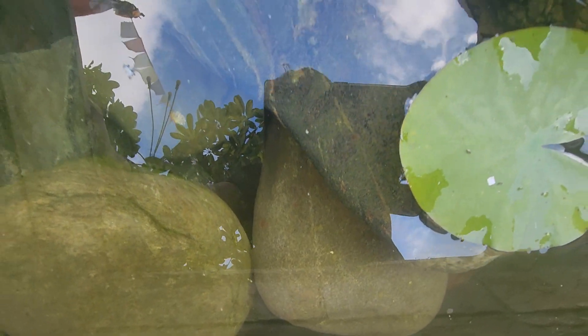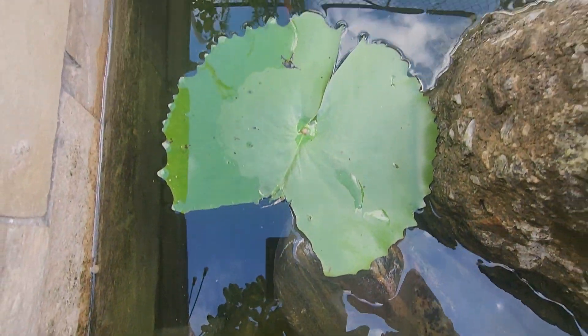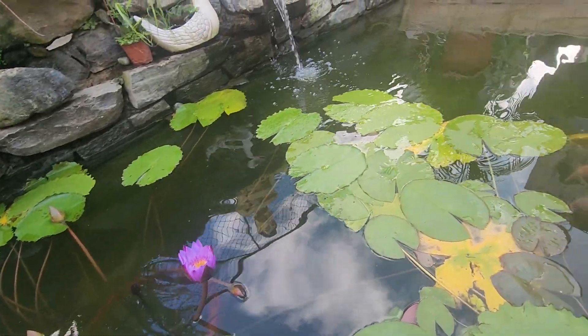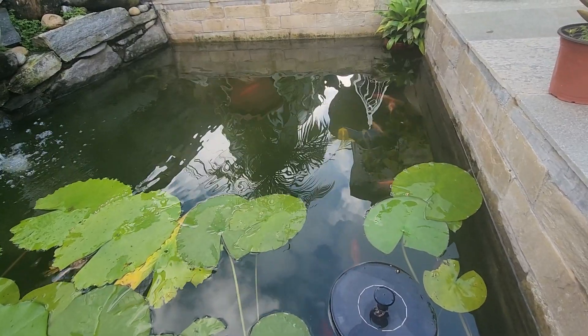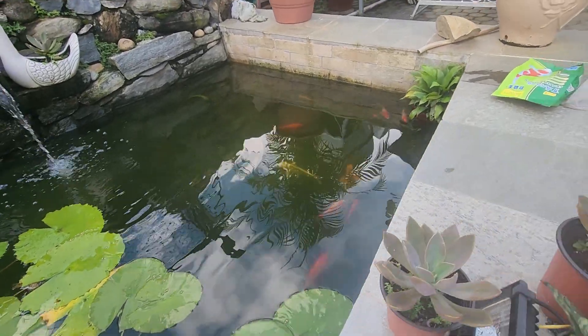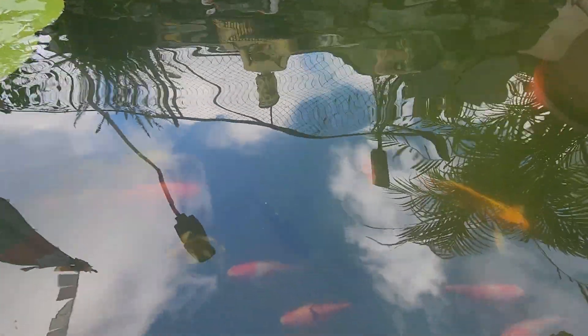The small koi is over here. I have just fed them. I think there are almost 20 koi over here, maybe even more. I just fed them and they are full.